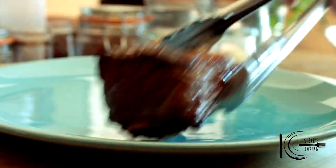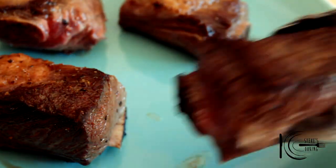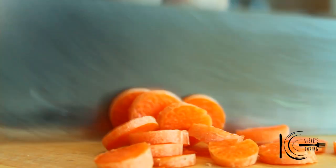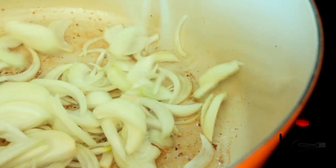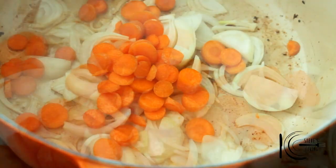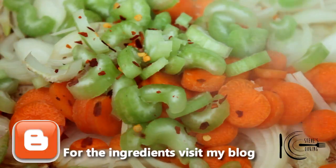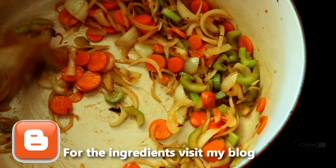When brown, take out and put to one side. Next slice onion, celery and carrots, add to the pan, add a pinch of salt, chilli flakes and sweat 10 minutes.